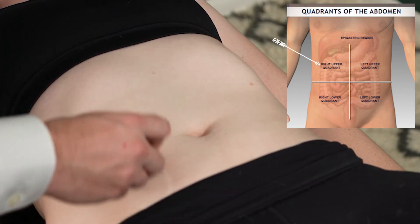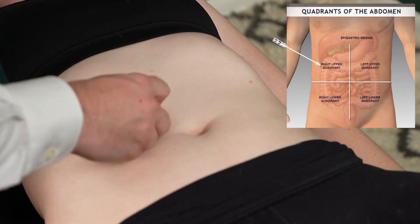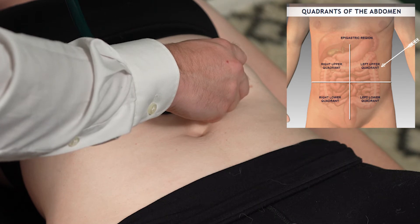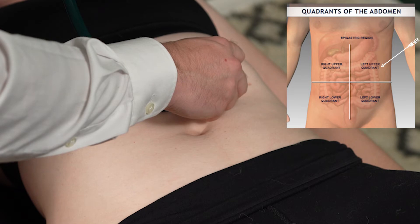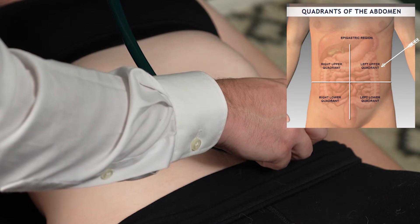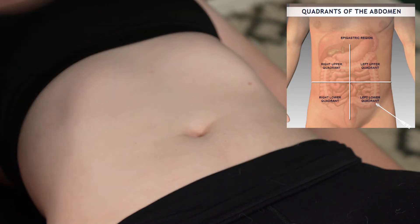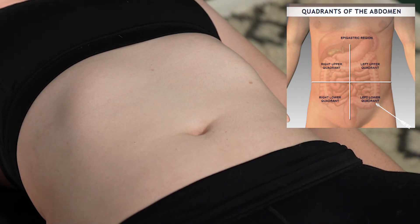From the right lower quadrant, move up to just underneath your rib cage into your right upper quadrant and listen for bowel sounds. As soon as you hear some gurgling or movement, you're good. Then move over to your left upper quadrant — that's over by your stomach, pancreas, and the upper part of your small intestine. Finally, move to your left lower quadrant, where the last part of your colon and the final section of your small intestine are as it moves across your abdomen towards the cecal junction.